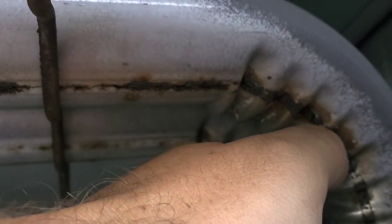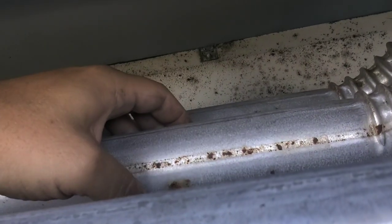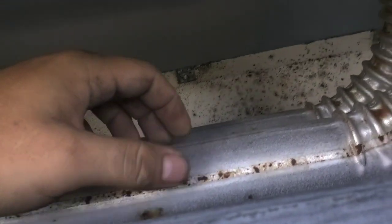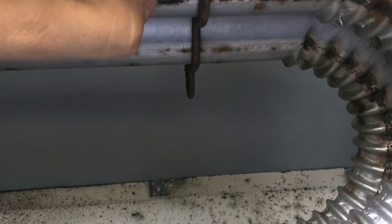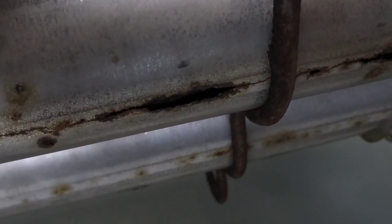This weld is all rusted out. There's a pit hole right there. This one center tube here - it's broken.